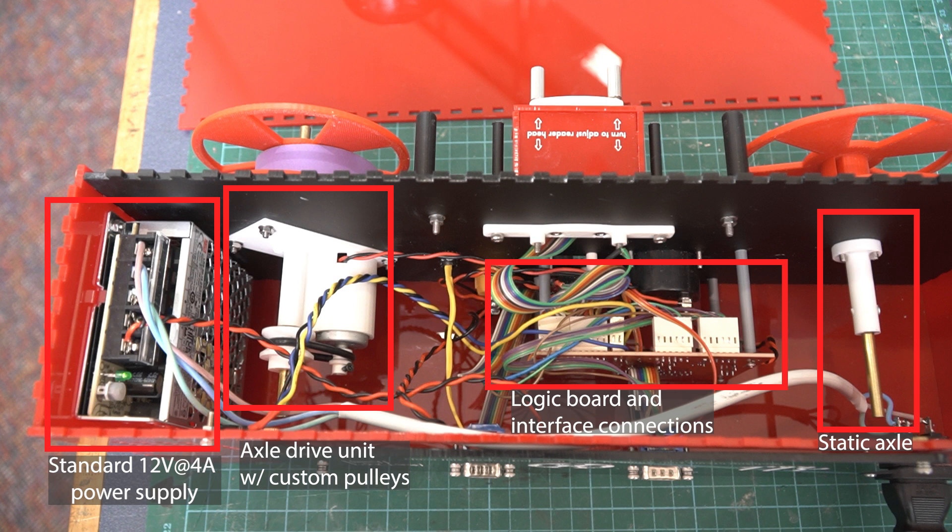I also put an ammeter in the front because I thought that was attractive and it gives good insight into how much current the motor is drawing. Next is the axle drive unit, which was created in Fusion 360 — along with all the other custom fittings and parts. It's belt driven and operates the drive unit on the left. The pulleys were made in OpenSCAD with a customizable parametric pulley file I found on Thingiverse. The next box over is the logic board, designed by David Hansel; I used quick connects to make all the interfaces to the reader head and other parts of the system.